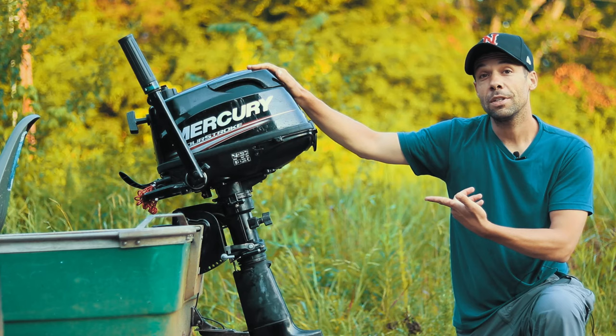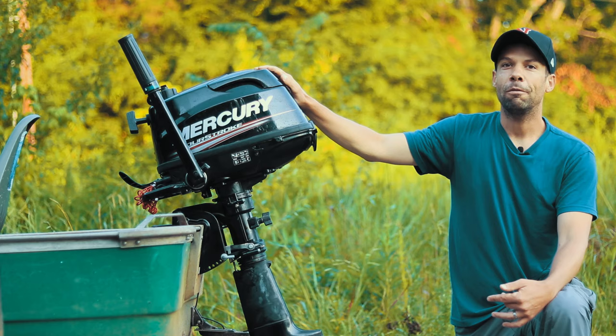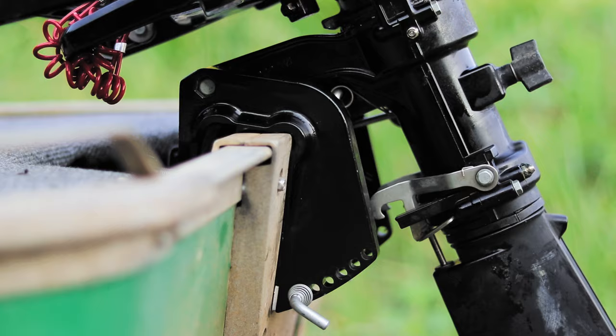Trim position plays a critical role in getting the most out of a small outboard. Today we're going to walk through the different components of the trim system, how to change position, and then we're going to hit the water and find the optimal position for this setup. Let's do it.